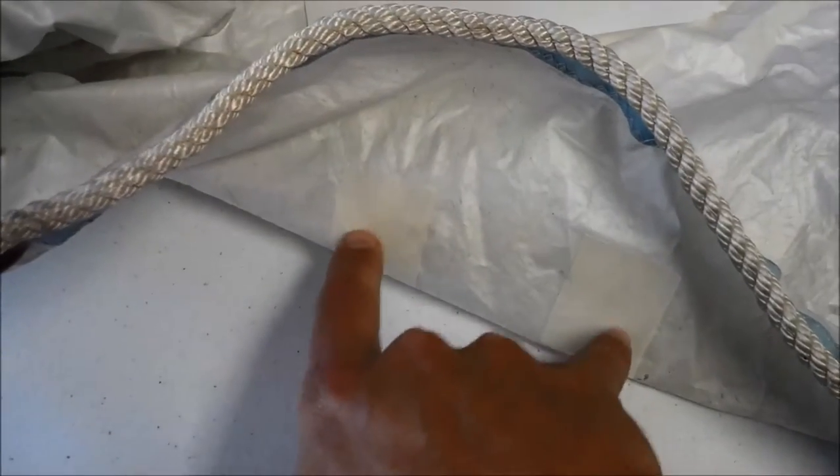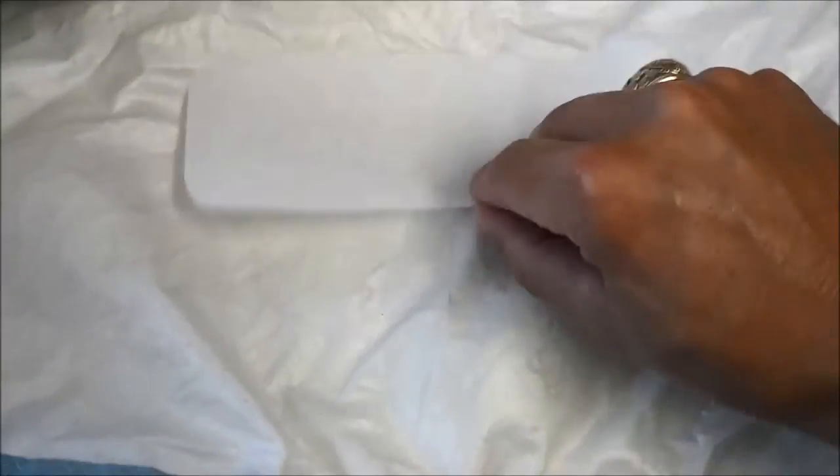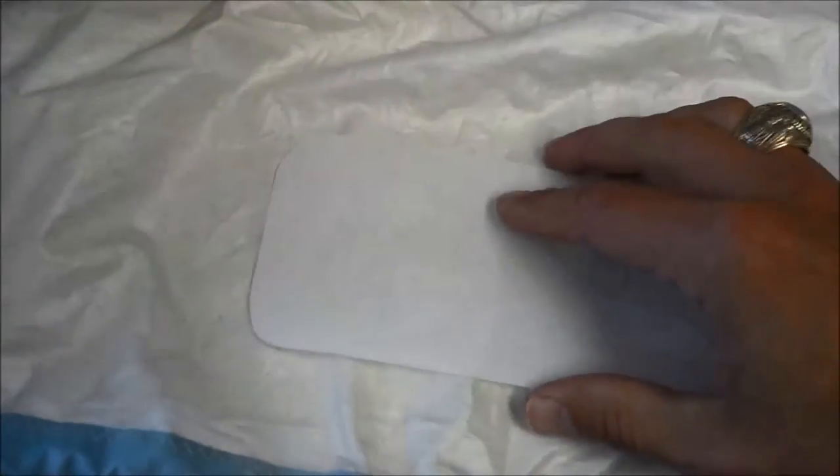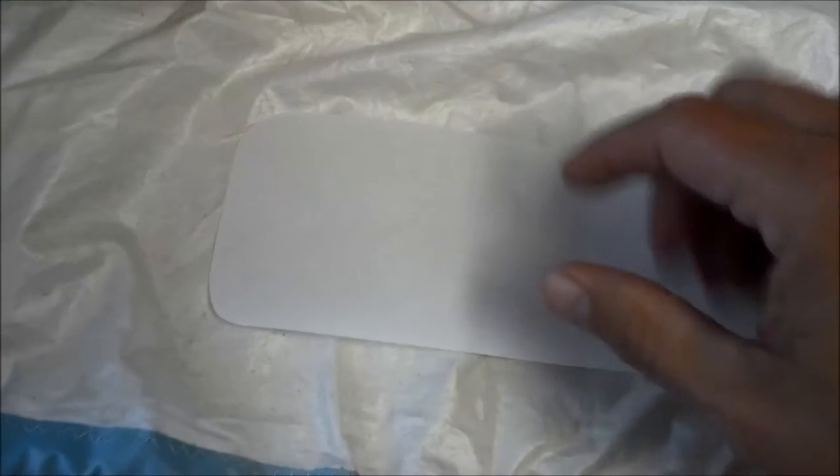I put some masking tape on the bottom of these holes, because when this is on top and I'm smearing the 5200 down, I didn't want to glue or seal the sail to the table — that would be bad. This will just hold that sealant up until I can get around to putting the other side on after this sets up.